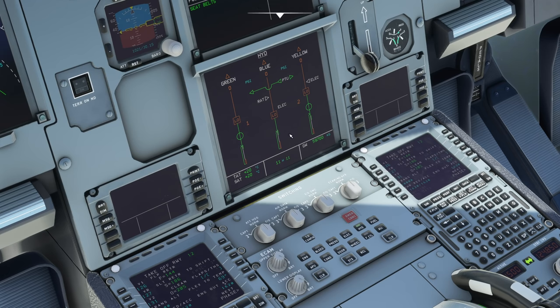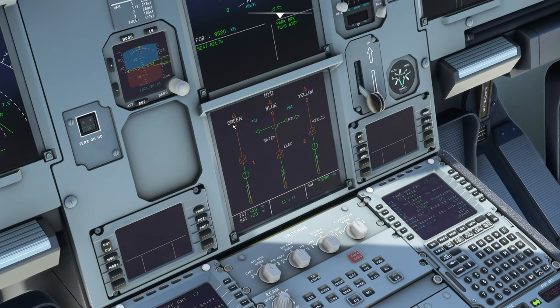Coming down to the lower ECAM and pressing hydraulic brings up the hydraulic systems page, which is simulated underneath the images as well — a really good representation. We have all three systems shown: green, blue, and yellow. Each one is capable of flying the aircraft safely on its own. These control the flight control surfaces but also other heavy-duty systems: landing gear is done hydraulically, flaps are hydraulic, brakes are hydraulic, the flight controls we discussed, engine reverser doors, and horizontal stabilizer trimming.